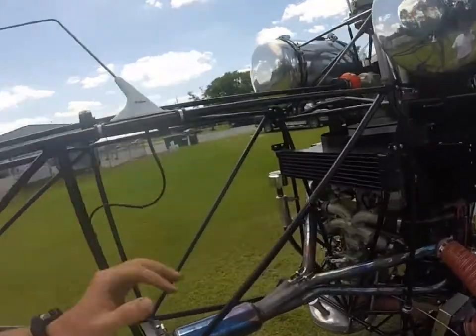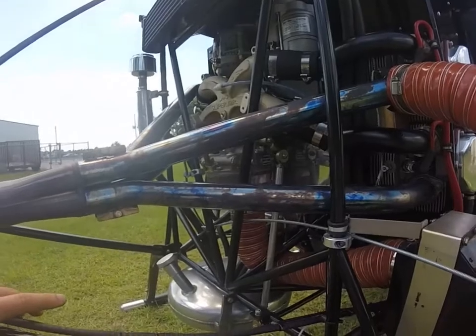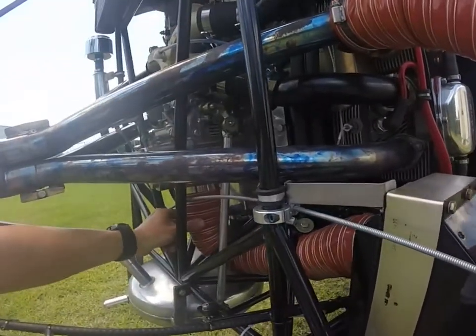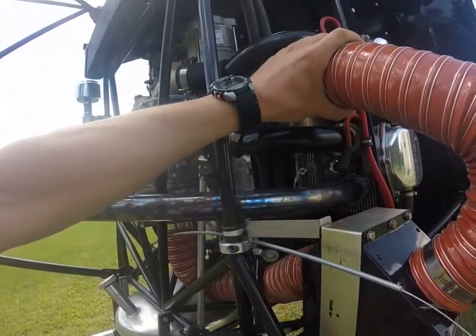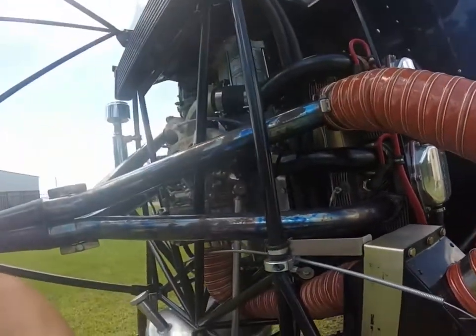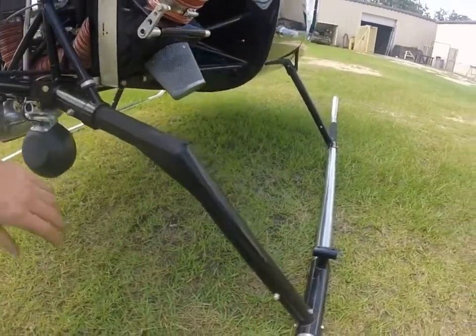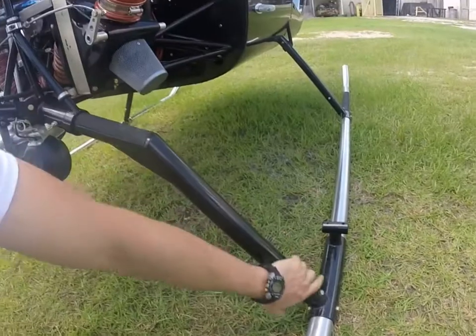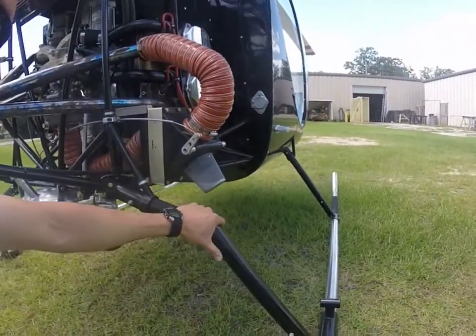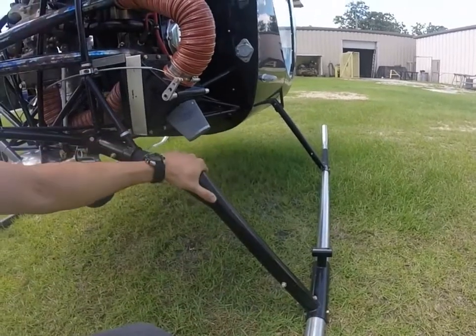I will work my way back to the opposite side of the engine — again checking the exhaust for cracks, making sure all the ducts are nice and secure, nothing is too loose, and the spark plugs are on. Check the condition of the landing gear — you do have bolts going through it. This particular helicopter has gear extensions on it, giving about four inches extra than usual.